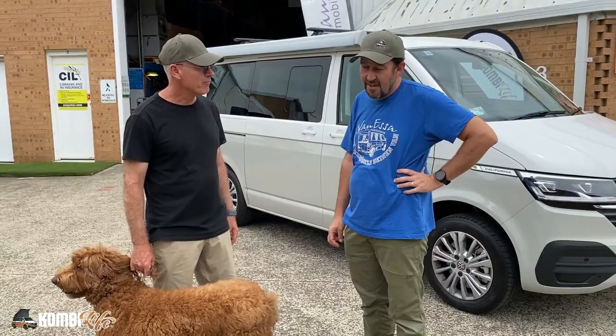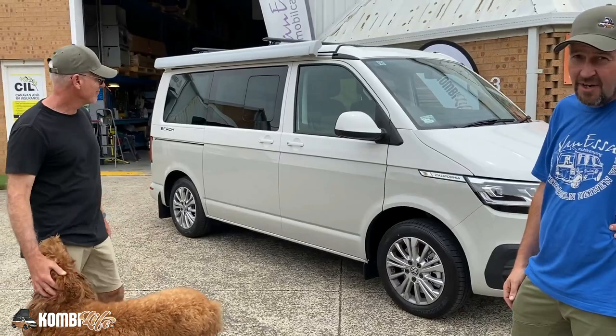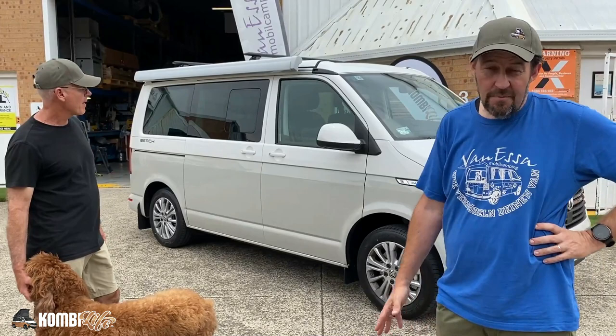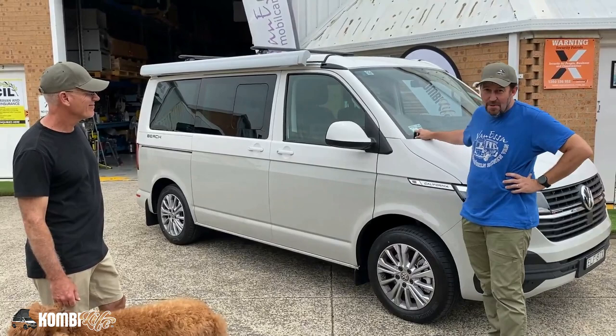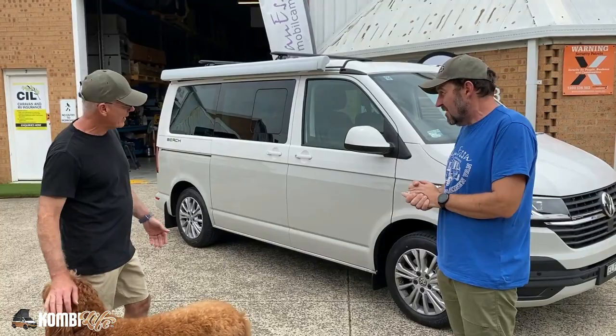Looking stunning here in white — candy white over Scott Grey. Really impressed with just how classy this colour is. A lot of people have been asking about this colour, and here it is in the flesh. Tim's really well organised — the National Parks Pass is already on the vehicle, ready for trips to the mountains. And it's a 4Motion vehicle.